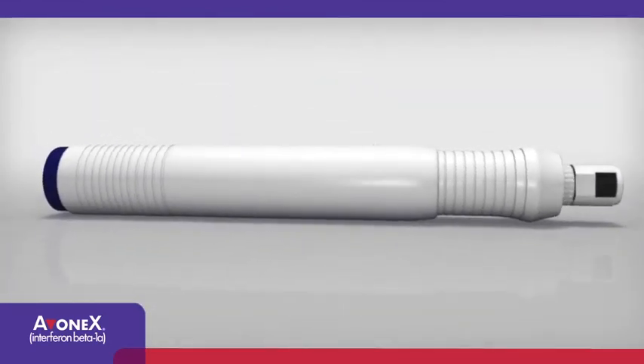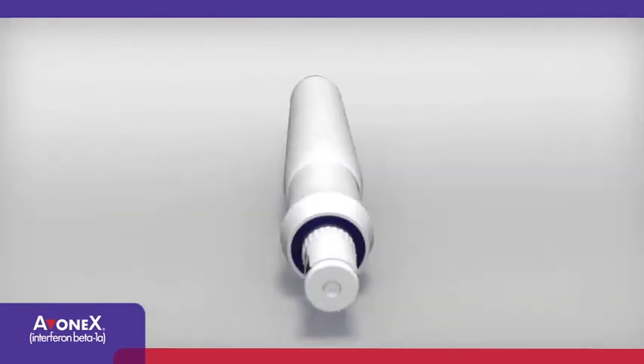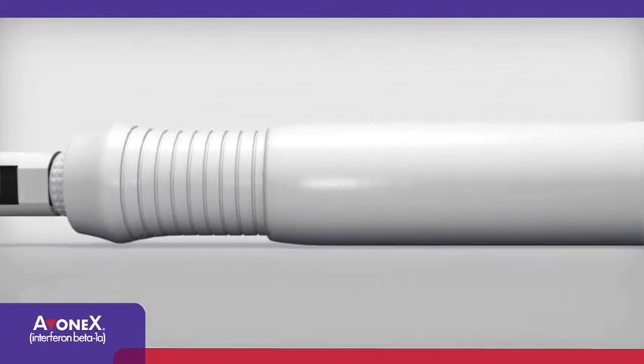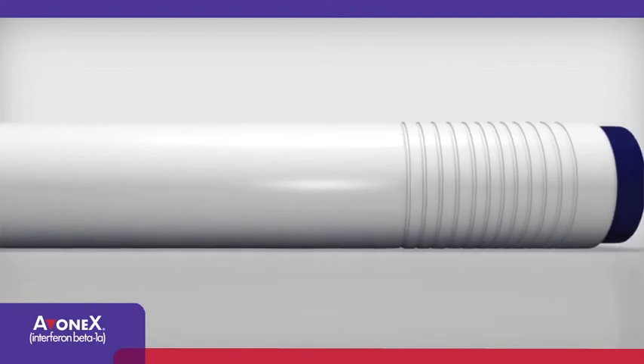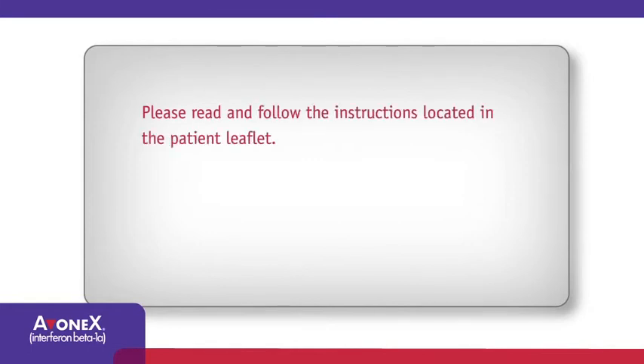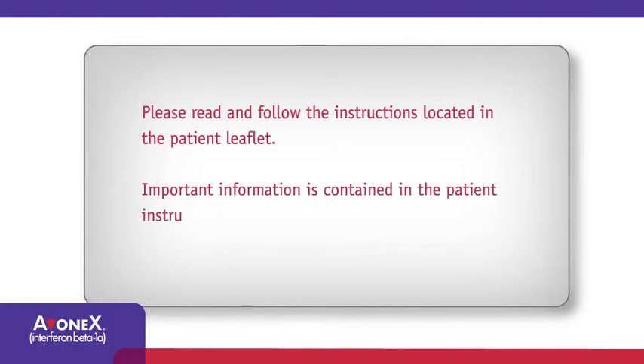Avonex Pen is the first ever single-use fully integrated intramuscular auto-injector for long-term therapy. Avonex Pen is designed to make your injection experience easier. Please read and follow the instructions located in the patient leaflet. Important information is contained in the patient instructions that are not necessarily captured in this video.